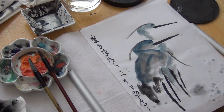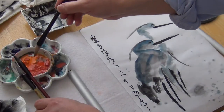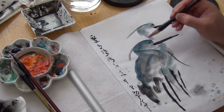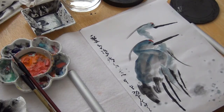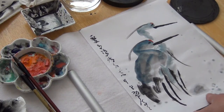And then we put the red seal. You can also make it more dramatic by adding a little red or orange in the head — it's like a heron and a crane. Beautiful.